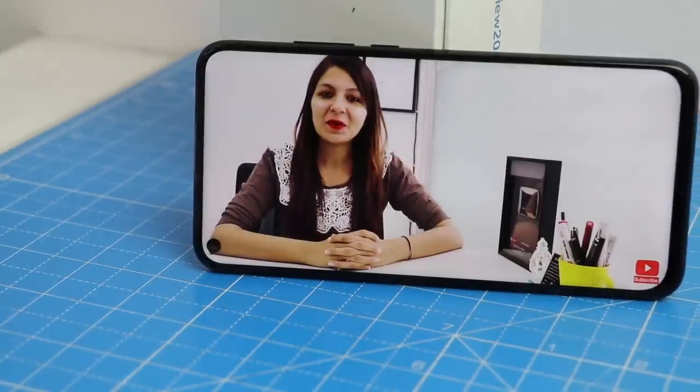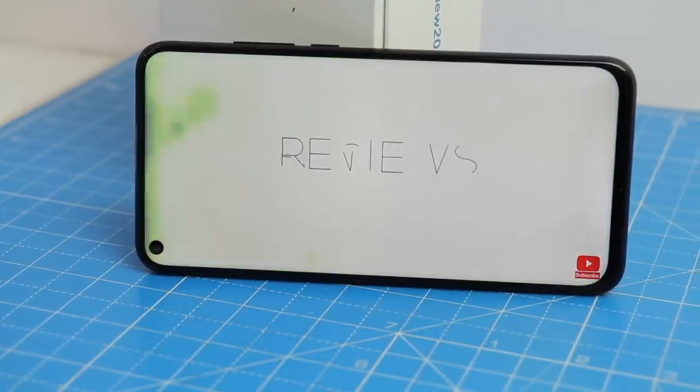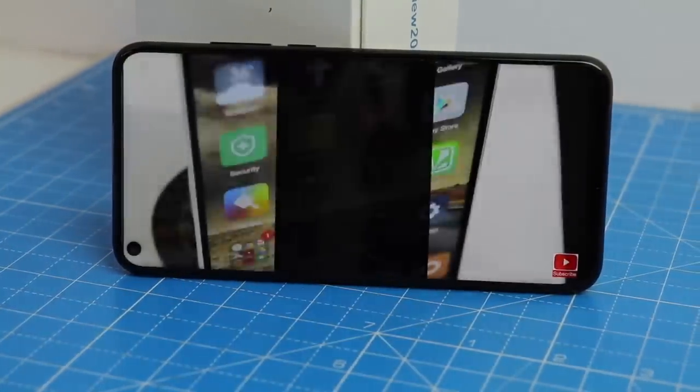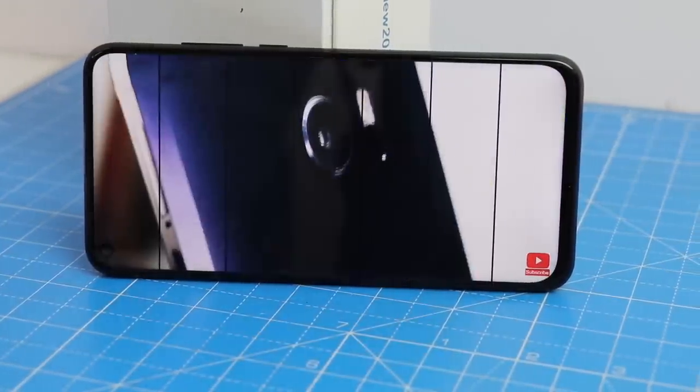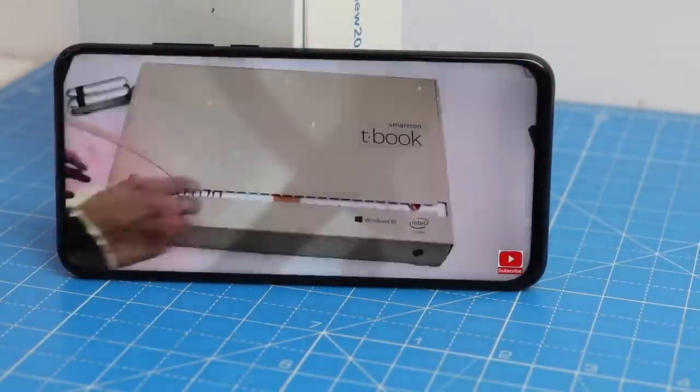Another very impressive thing about this phone is the punch hole camera on the top left of the screen. It's almost all screen with no bezel — really slim bezels all around. This punch hole is actually the front facing 25 megapixel camera.